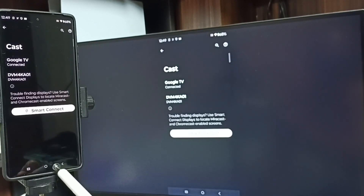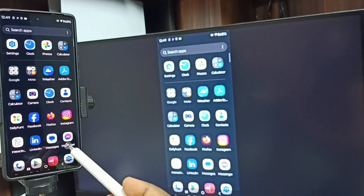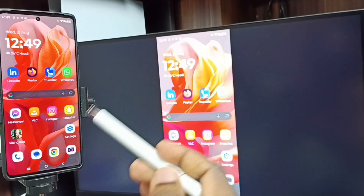Tap on Start Casting — see, it's working! If you want to switch the display to full screen, you can enable screen rotation on the mobile phone, then rotate the phone. That way we can switch the display to full screen on the TV.